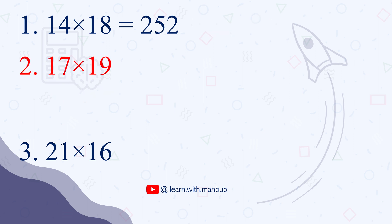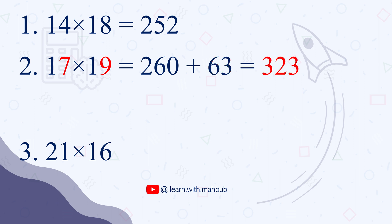The next one is 17 times 19. We will use the digits 7 and 9. First, we add 17 plus 9, which is 26, and then 26 times 10 is 260. To this we add 7 times 9, which is 63. 260 plus 63 gives us the final answer 323.